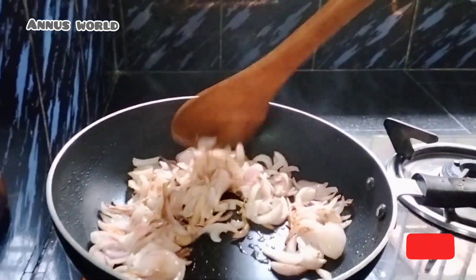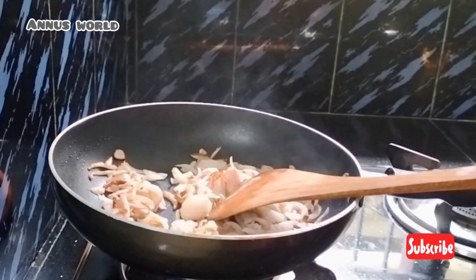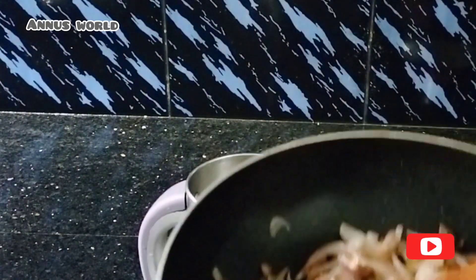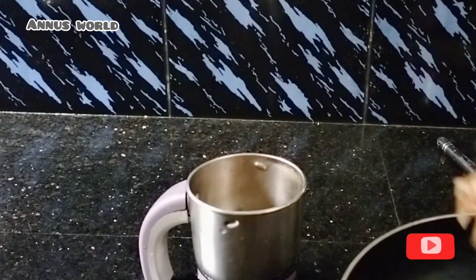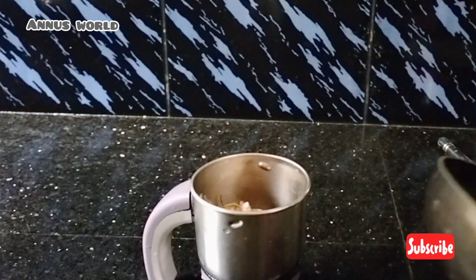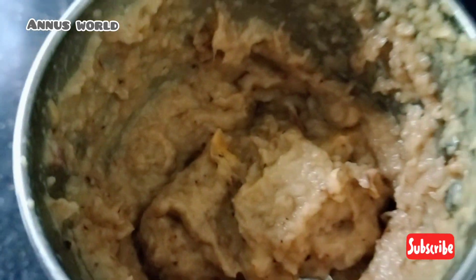We will add the heat to the stove. Let it cool down, then add to the stove. Now we will add to the stove.